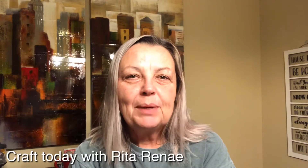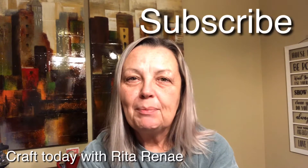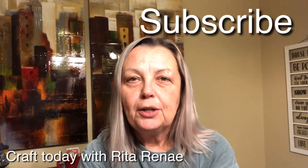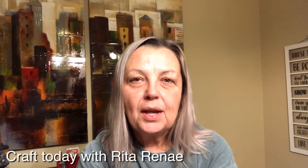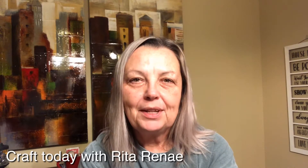Hi everyone and welcome to my channel. My name is Rita and my channel name is Craft Today with Rita Renee. If you're not subscribed to my channel I would love to have you join my family. If you enjoy crafting DIYs, and they're mostly on a budget, please subscribe and hit that notification bell to be notified of all my upcoming videos.